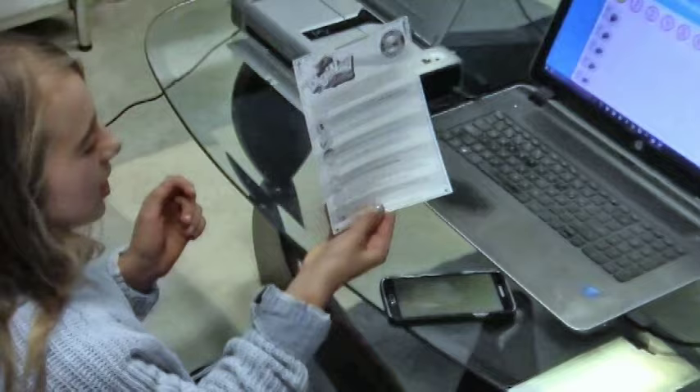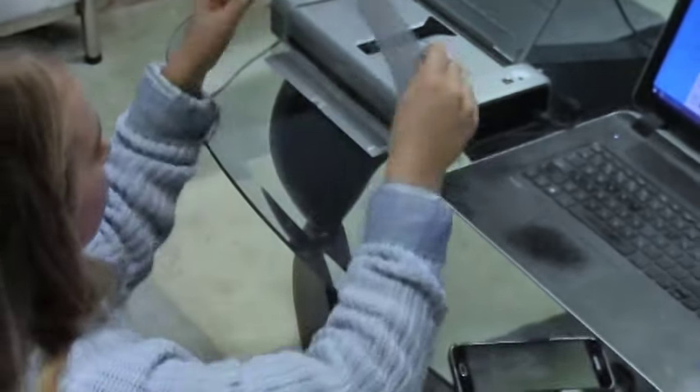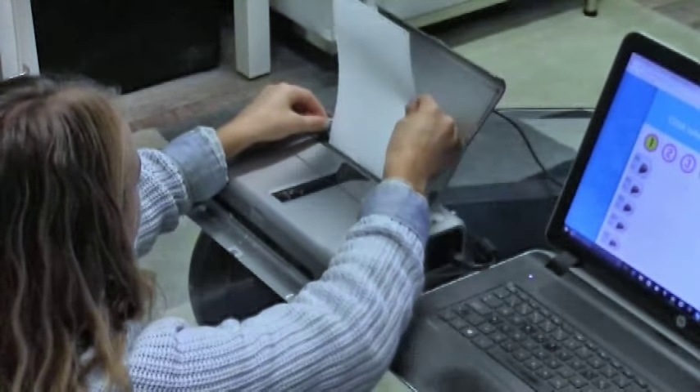I'm using a brand new sheet of Ditchie Nails paper and the instructions are on the back for those who don't know how to use it. Now I'm going to line this and put it inside the printer and I'm going to set the bar to A5.